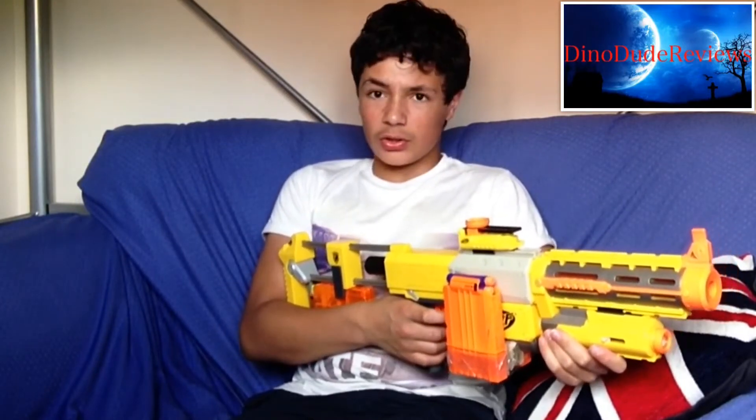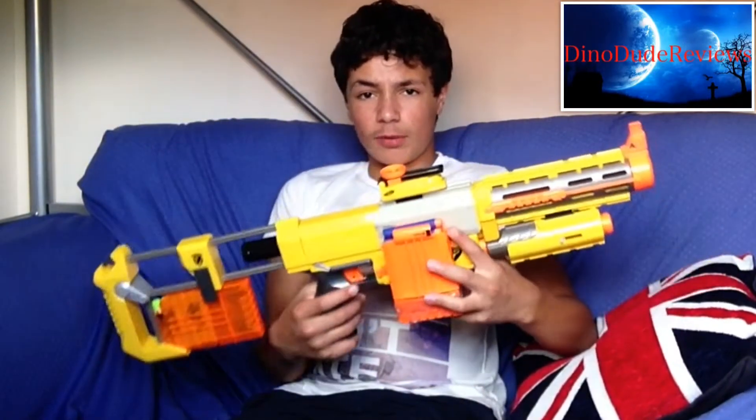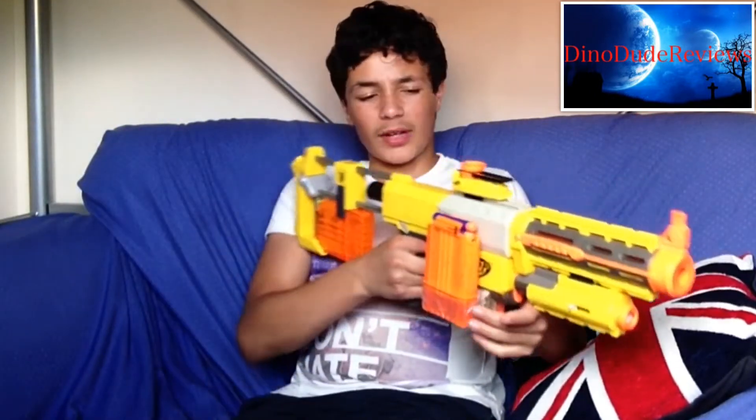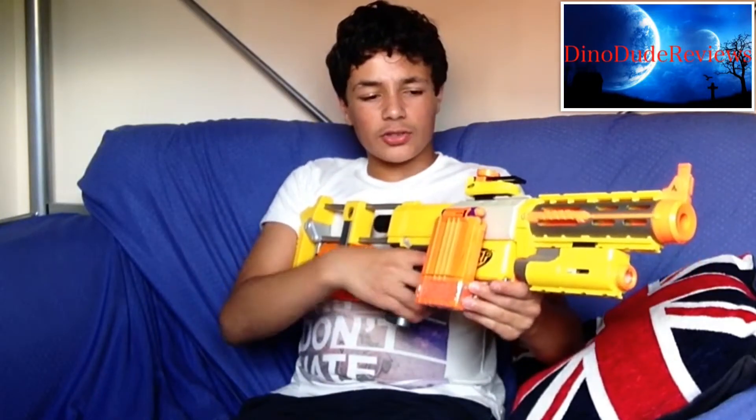It doesn't compare to the Elite Blasters, but it's not bad. It's got great accuracy though. You can fit other barrels on it and other stocks. The Recon stock is probably my favourite because it can hold another clip. The Retaliator stock is quite good but can't hold another clip, which is a bit annoying. The Raider stock is just a wall, but it doesn't hold the clip either.